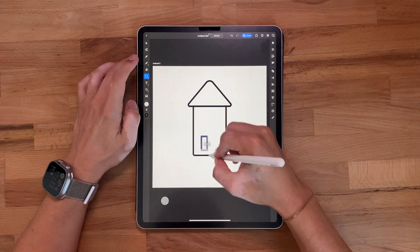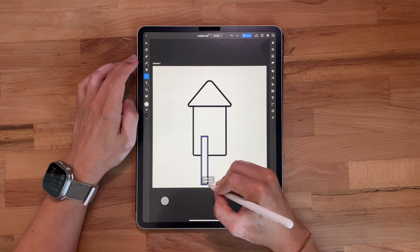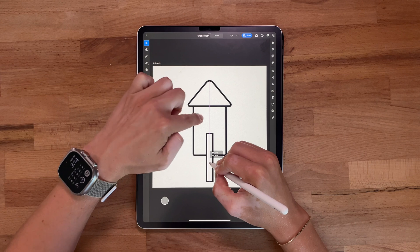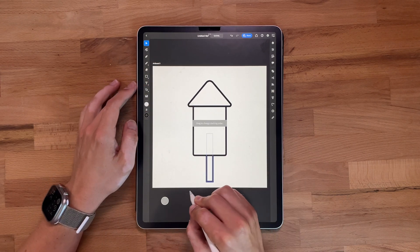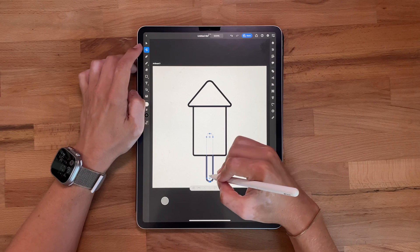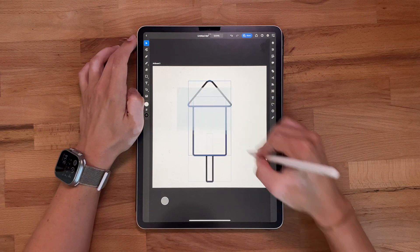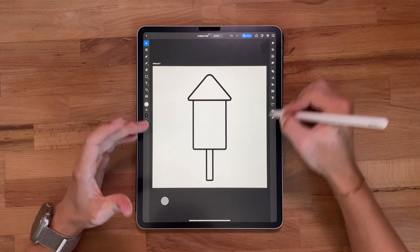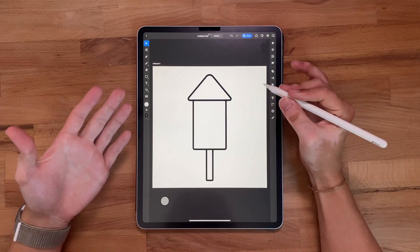Now we've got to add the little stem of the rocket or firework, so we'll throw another rectangle here. Make sure it's aligned — you'll see that purple or magenta line in the middle — and I can throw this behind. We want to round it a little bit just to stay consistent with the theme, but not too much. Let's move it up a little bit and shift this stick down just a touch.